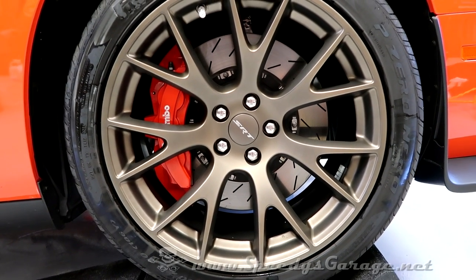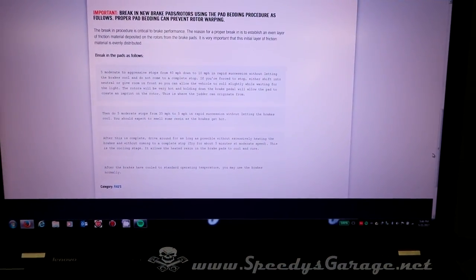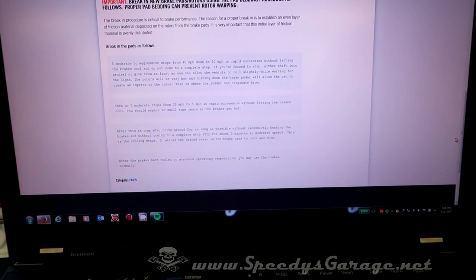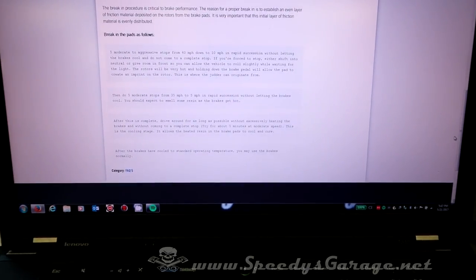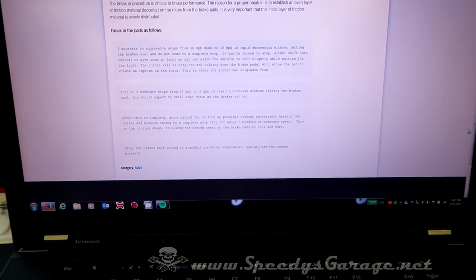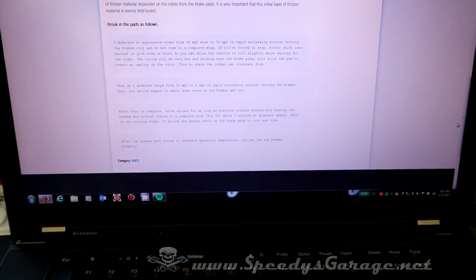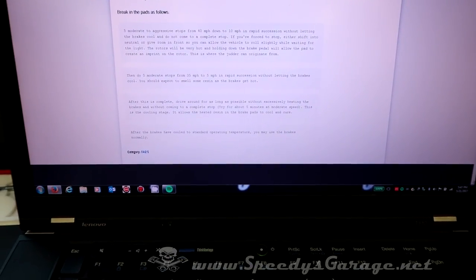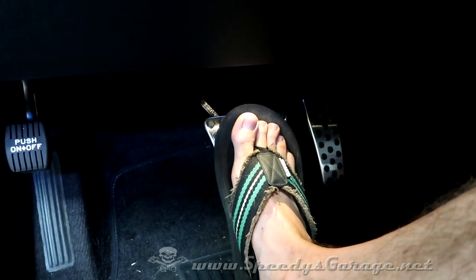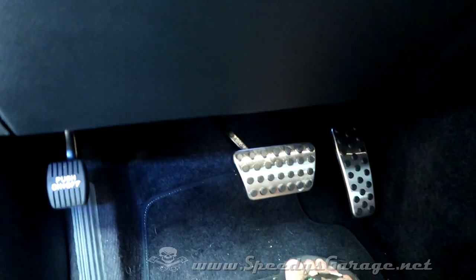Anytime I do brake work on any vehicle, I always go for a nice, controlled, slow drive somewhere safe — not in traffic — to make sure everything's functioning properly. I'm going to follow the Power Stop bed-in procedure: basically doing five moderate to aggressive stops from 40 miles an hour down to 10 miles per hour in rapid succession without letting the brakes cool, but do not come to a complete stop — you don't want the pads on a hot rotor imprinting. Then do five moderate stops from 35 miles an hour down to 5 miles per hour in rapid succession. You should expect to smell some resin as the brakes get hot. After that, drive at normal speed without getting on the brakes for about five minutes to cool them down. One other thing: because you pushed the pistons in during pad installation, go ahead and pump up the brakes until they get firm again before you fire the car up for the first time.